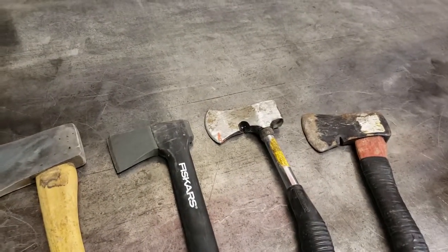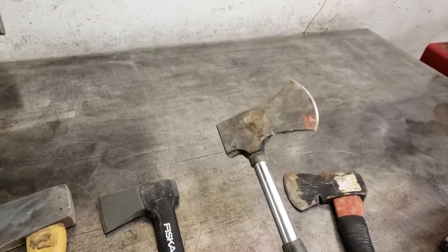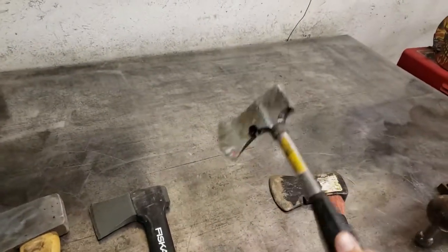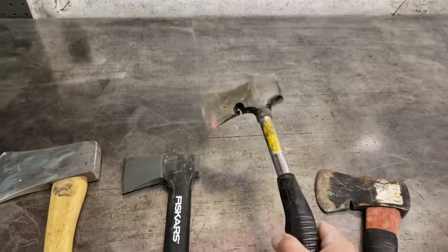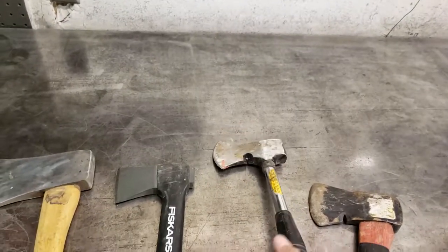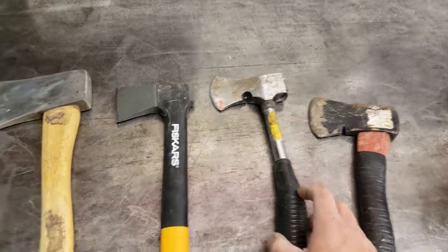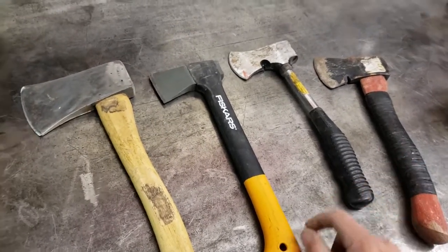I'll keep it as my main kindling chopper every evening or morning. This Coleman one I think I'm just gonna throw it in the back of the Jeep — if I ever need a hatchet or a hammer I'll have one, but I wouldn't count on it for much. It's kind of a dud, but it's probably 10 bucks at the camp store.